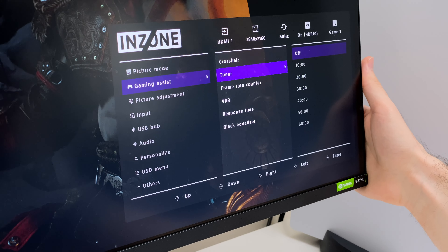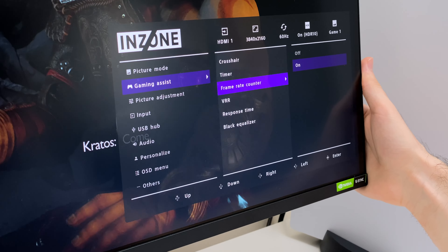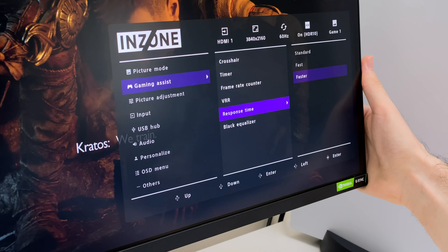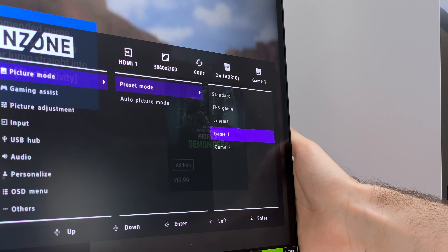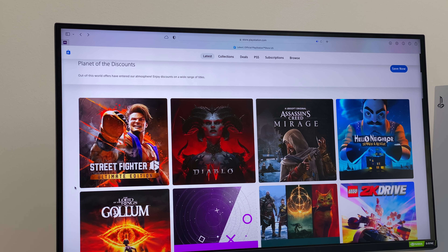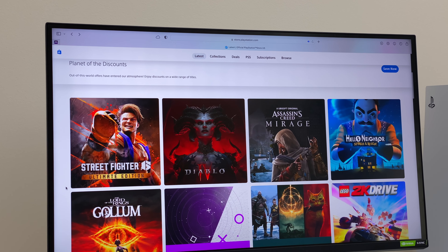The M9 offers some gaming assist features, including a timer and frame rate counter, which oddly shows hertz instead of FPS. We also get several picture modes for standard use, FPS game, and cinema. For professional use, this monitor functions as a regular IPS display.